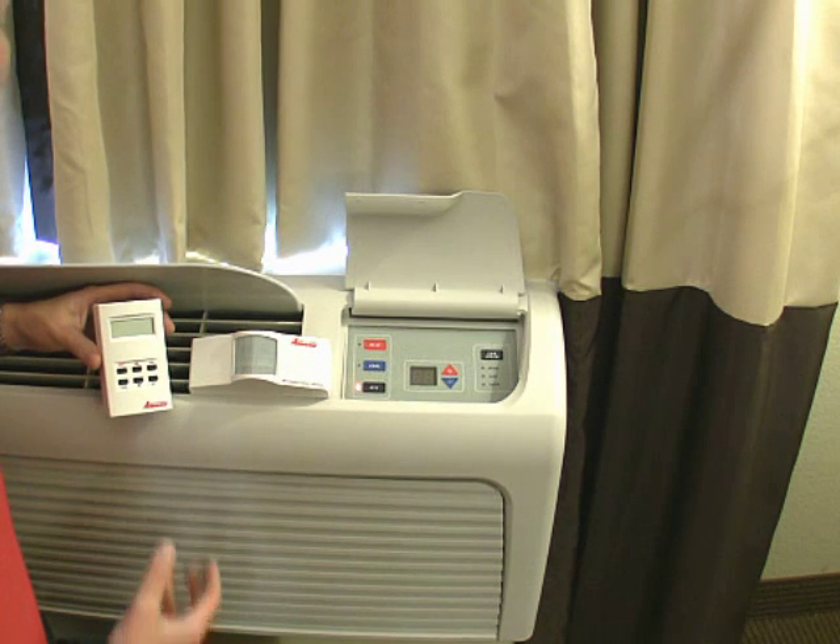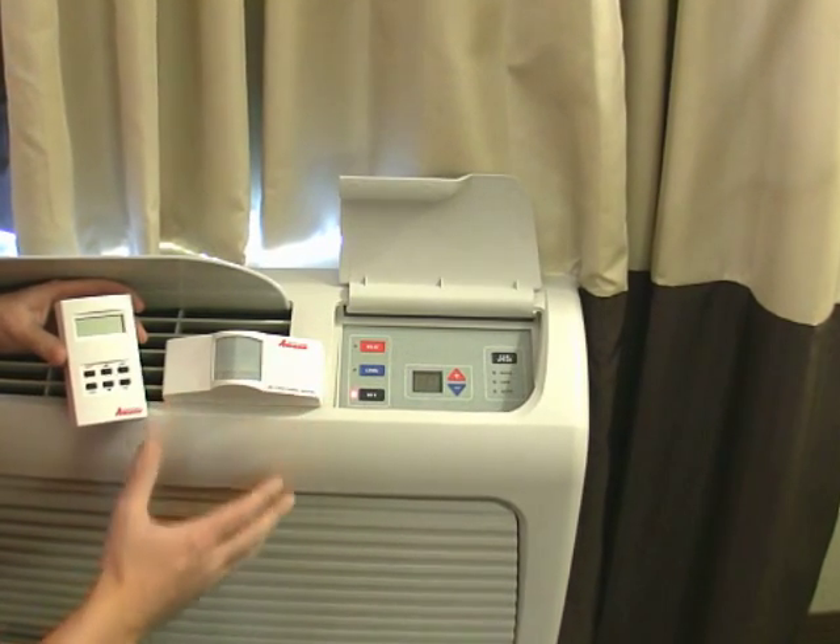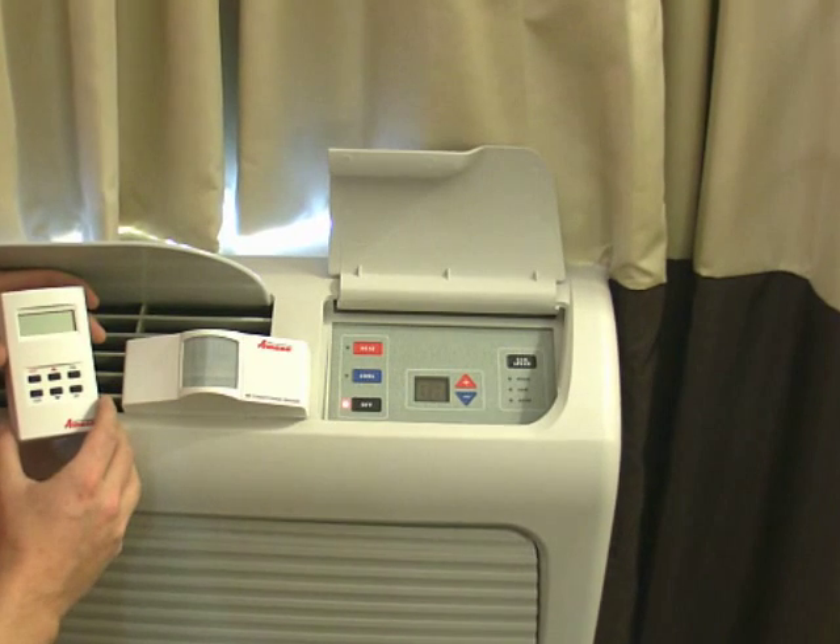The final step in the process is to bind the devices to the unit itself. Just take both devices and bring them over to the control board area to start the binding process.